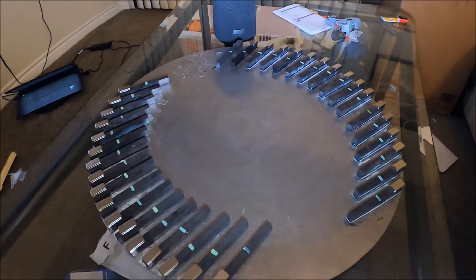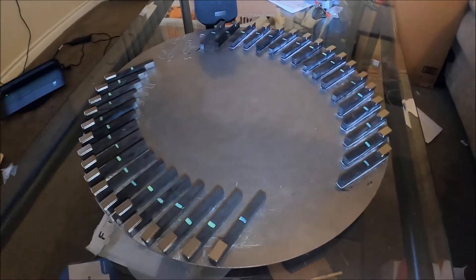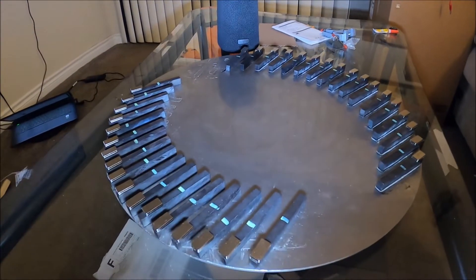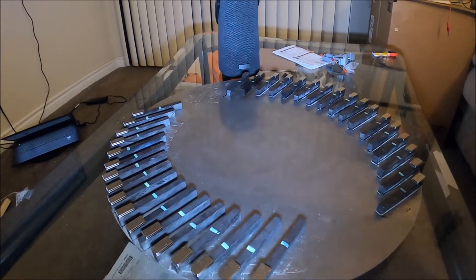When I flipped the north and the south 180 degrees, I've gotten that to go, for the most part.